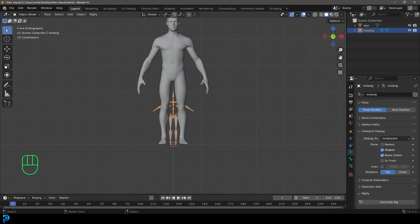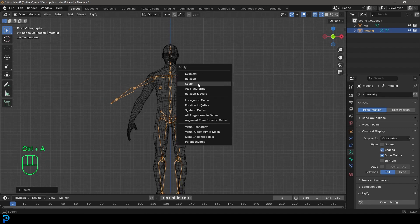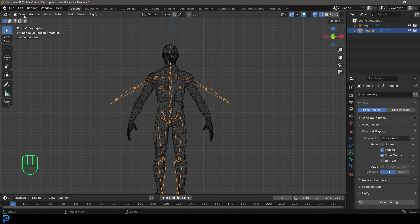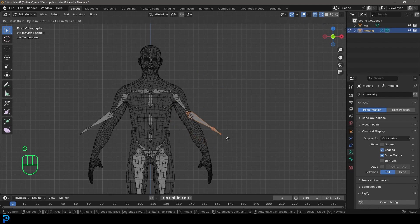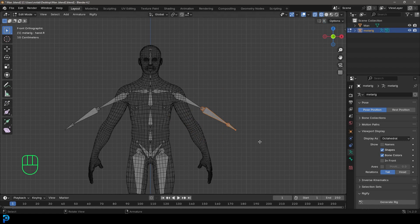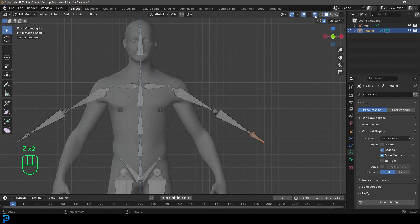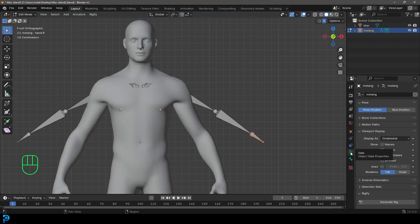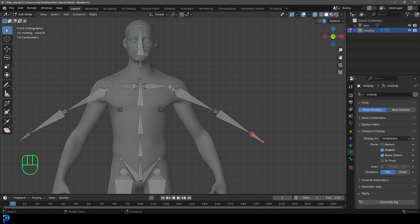Once you have it in object mode, you can press S to scale it up roughly to the scale of your character. Once it's roughly in place, press Ctrl+A and make sure to apply the scale. Then with your rig selected, go into edit mode. Assuming you have a symmetrical character, you can enable X Mirror so that changes on one side update the other. If working with an asymmetric character, turn that off. You can also enable X-Ray up here, or go to Object Data Properties and enable In Front for the bones.